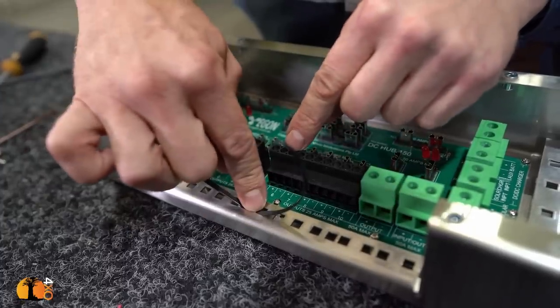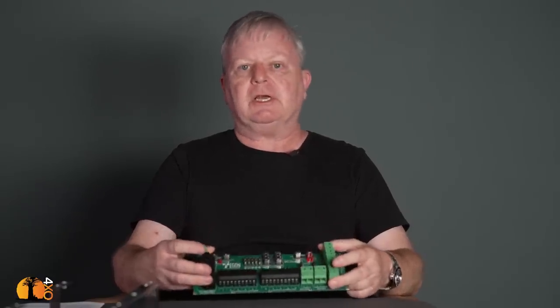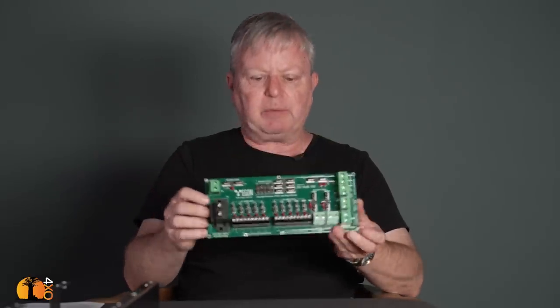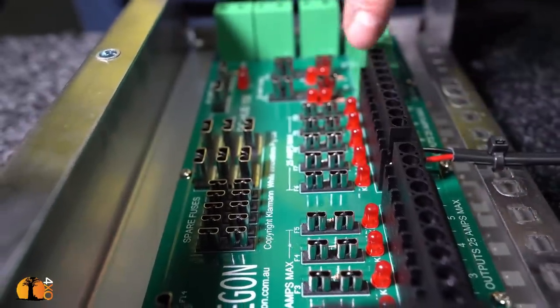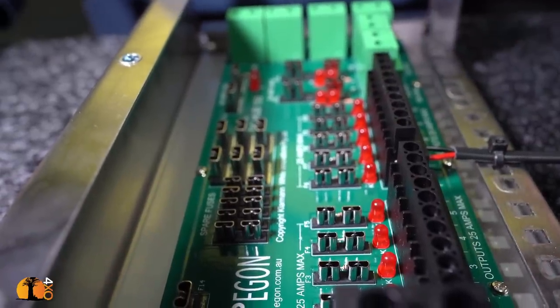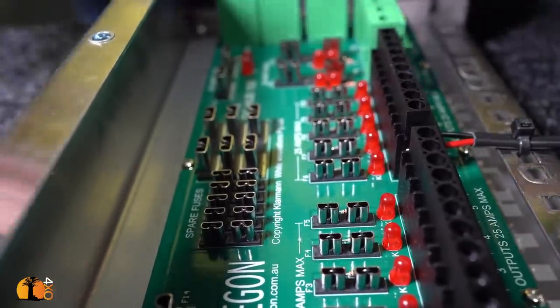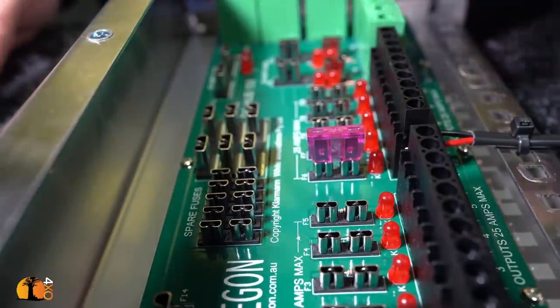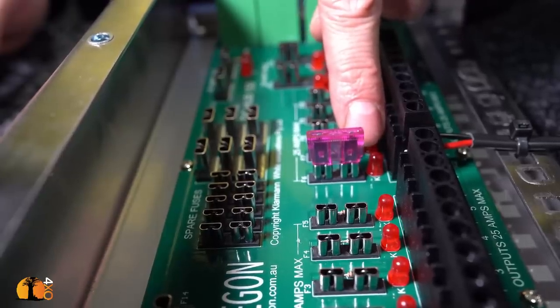One of the most important functions of a distribution board is diagnostics. With an AC board, if you have an overload or earth leakage, the switch will trip and you can immediately see which circuit is faulty. With the DC Hub, it works similarly — except instead of a dropped switch, there's a small LED that illuminates when a fuse blows. Every fuse has an LED connector. Once you connect the circuit, the LED turns on if current can flow. Put a fuse in and the LED turns off — so a lit LED is an indication of a blown fuse.